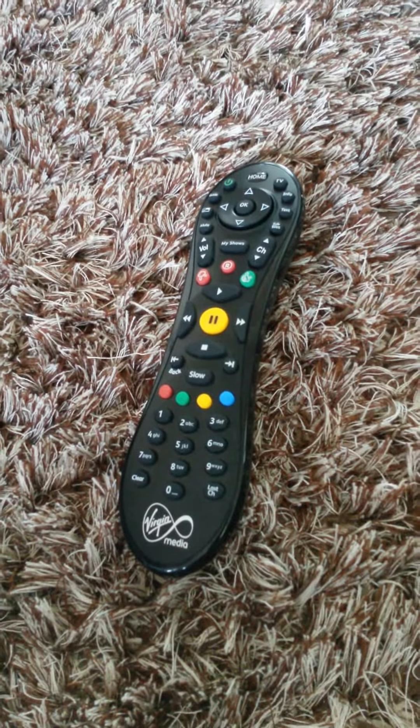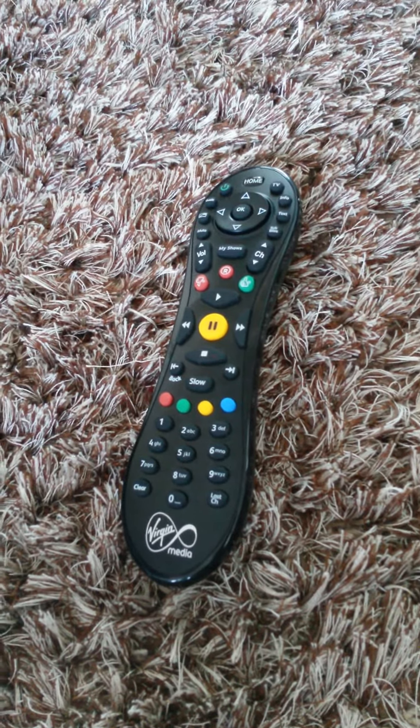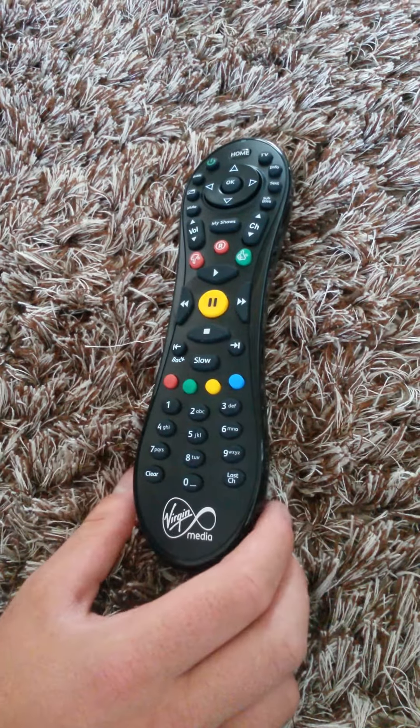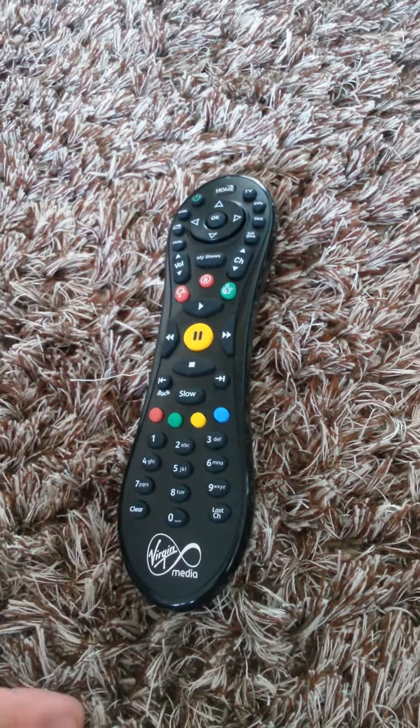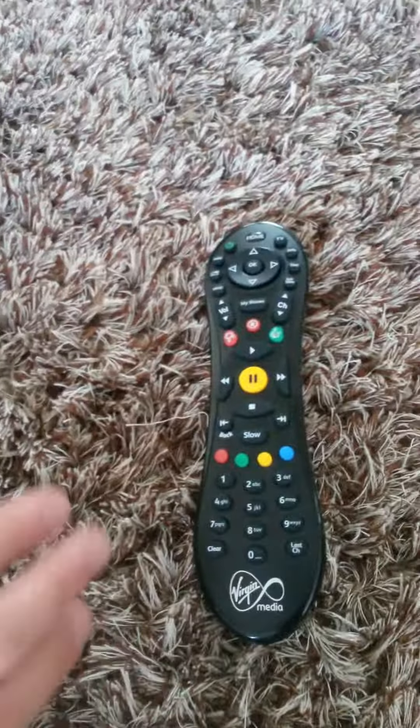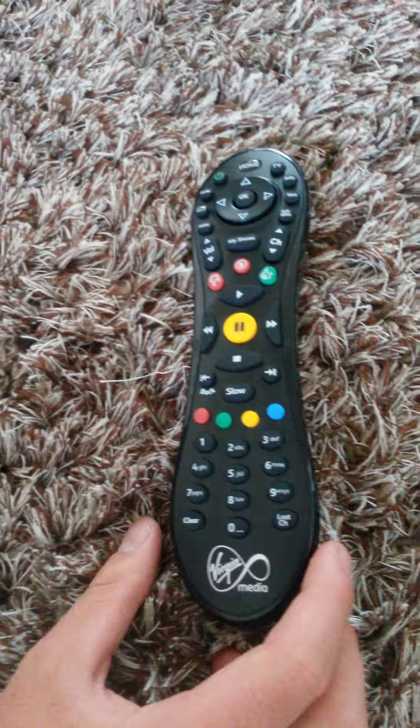Here we've got the Virgin Media Type 13 TiVo remote control — just a brief description overview. There's the main control panel. It does look a bit overwhelming with all the controls, all the buttons, keypads — there's quite a lot going on there.